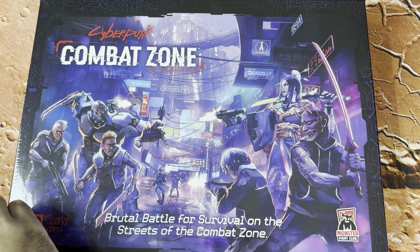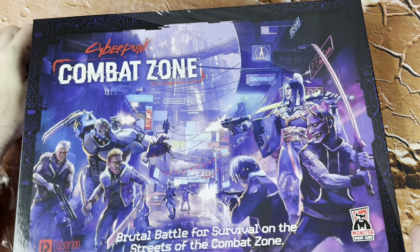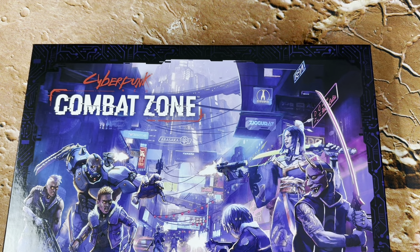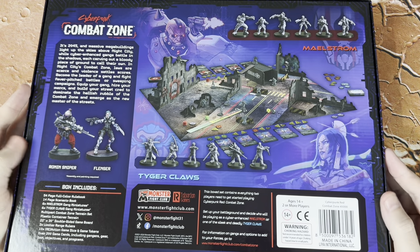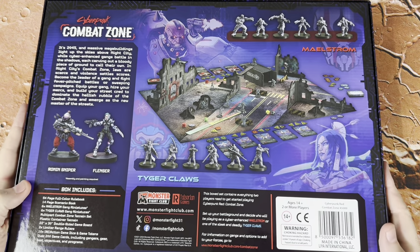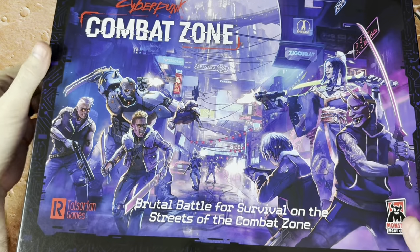All right. We've got our box here and we're going to get the shrink wrap undone. We're also going to start a new round of the giveaway. If you guys are new here, we talk a lot about Star Wars tabletop games, miniatures tabletop games, and science fiction tabletop games — and lately, a lot about Cyberpunk games, which is pretty cool. We're going to do a $25 Amazon gift card giveaway. To enter to win, you just need to be a subscriber and leave a comment on this or one of my videos. It's as simple as that.